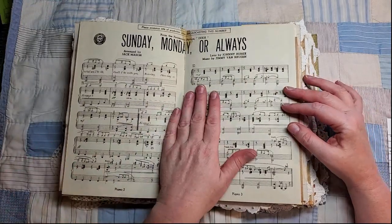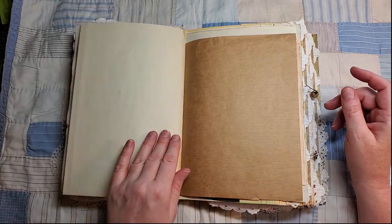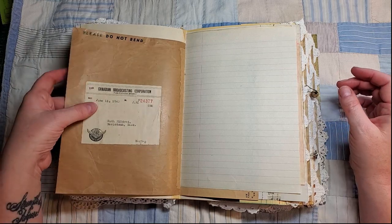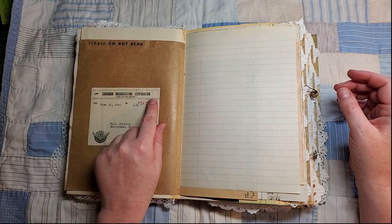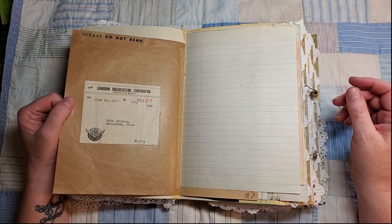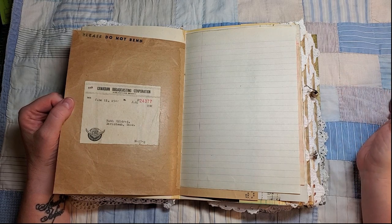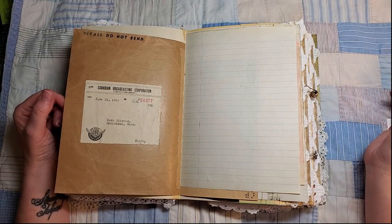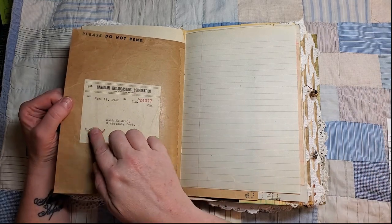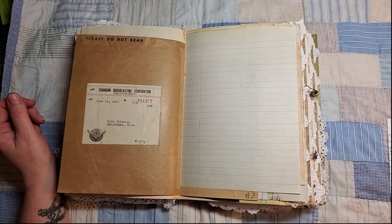Here's a piece of music from the World War II era, and here's the rest of that envelope — this was mailed from the Canadian Broadcasting Corporation on June 11, 1942. It actually contained a world map that showed World War II battle sites. My son took that home and has it framed and hanging in his apartment, but there was this CBC logo on the envelope and you'll see that further on.